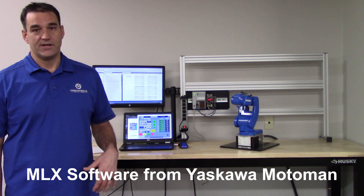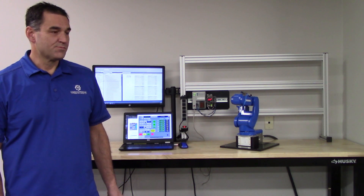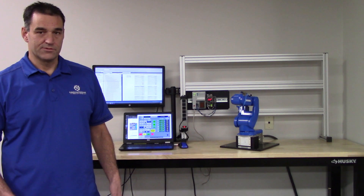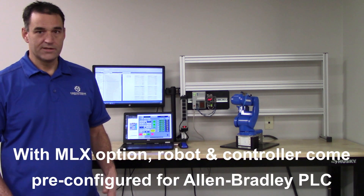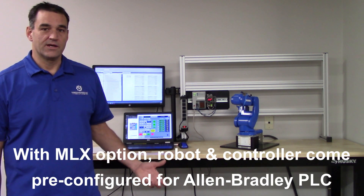So what exactly is MLX? MLX is a software option that Yaskawa Motoman offers that will allow you to program and control a Motoman robot with an Allen-Bradley PLC and PanelView HMI. We're on MLX 300 now, which is the third generation of the MLX platform. It is mostly a software option — there's a little bit of hardware that goes with it — but when you order this option from Motoman, the robot and controller come all pre-configured for the connection to the Rockwell Allen-Bradley PLC.